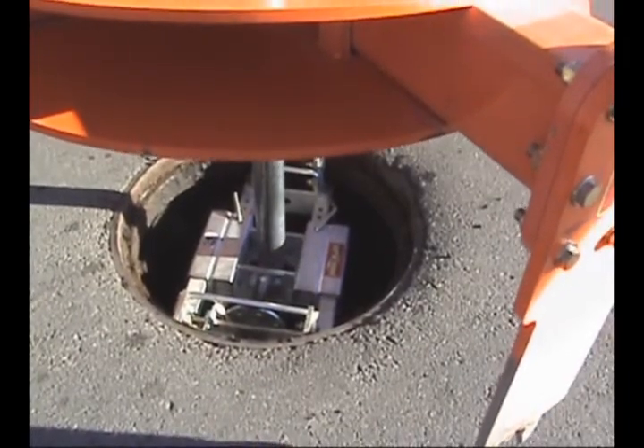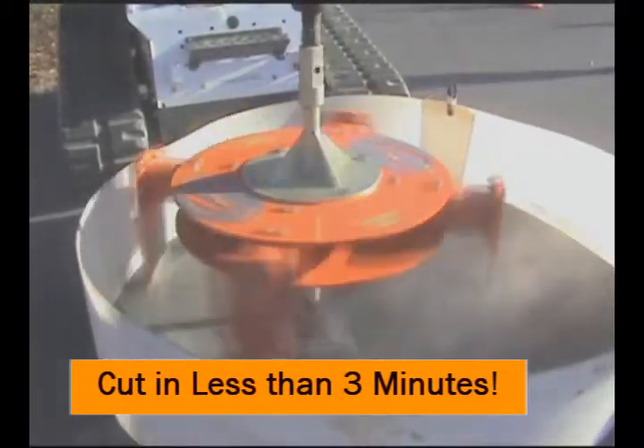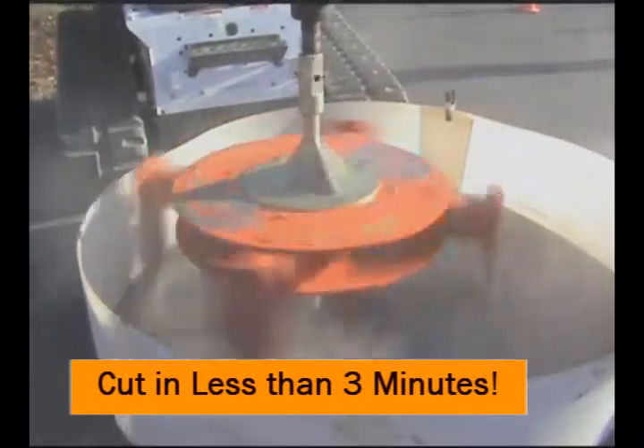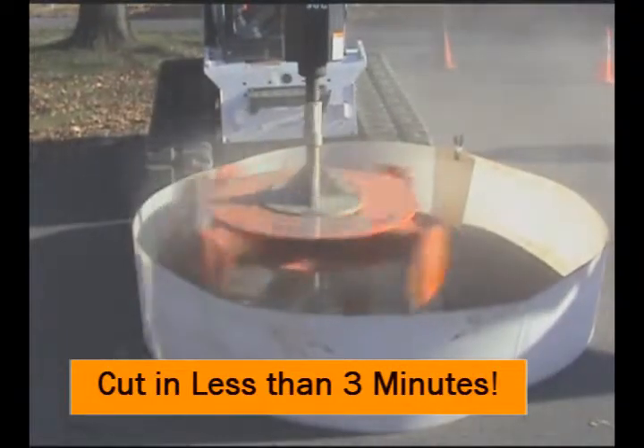Engineers agree that round repairs are far superior to square repairs. The Mr. Manhole Cutter Extractor enables a perfect round cut with full road penetration for a high-quality repair.